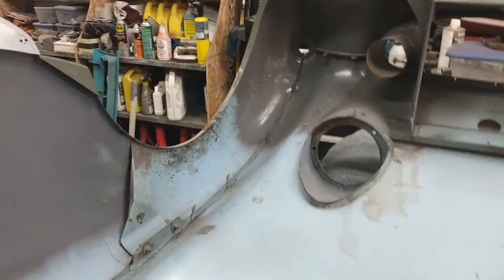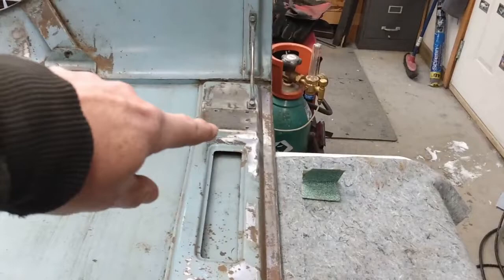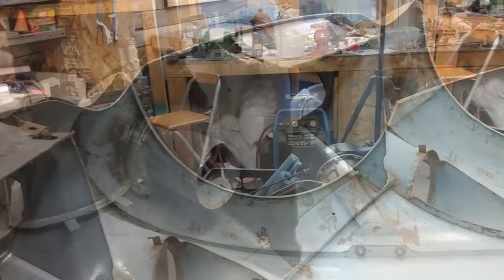One of the bigger changes I'm going to make from original is converting the bonnet from rear-hinged to front-hinged, so I still have research to do on what I'll need to modify on the front part to make that work. It's also been suggested in a couple of places to run some steel reinforcing around the perimeter of the wheel arch on each side to help stiffen things up, but that's for a later date.